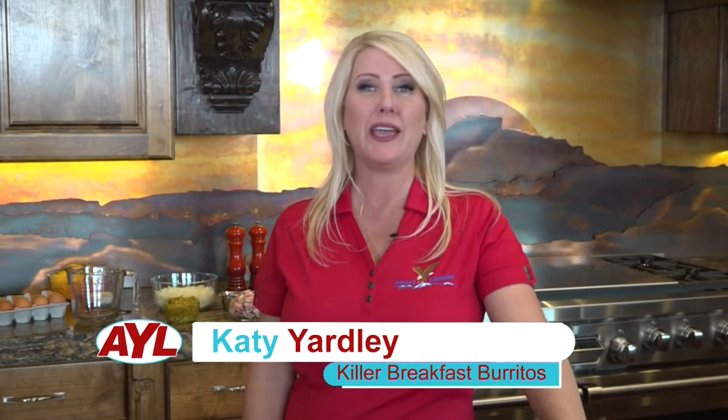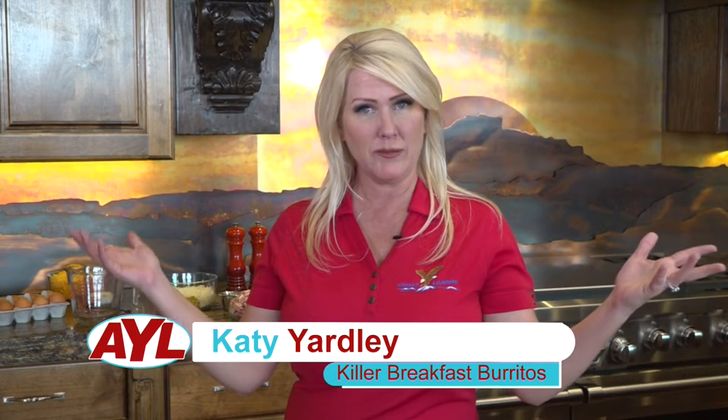Welcome back to At Your Leisure. I'm Katie Yardley with Eagles Landing. Welcome to my kitchen.